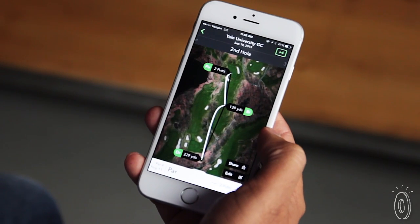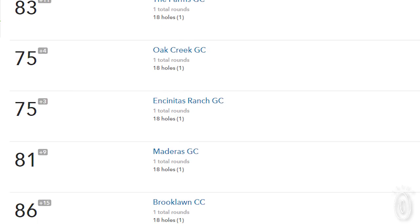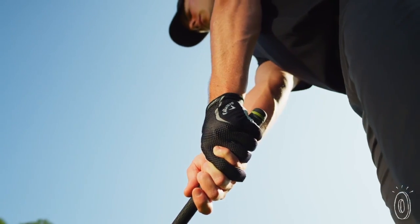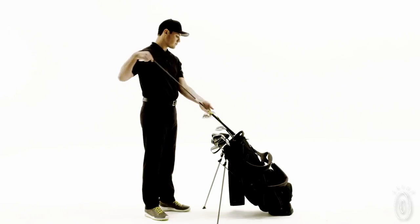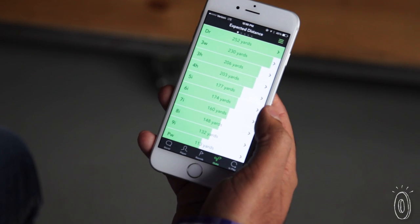Using GPS we can actually retrace your round on any course in the US, and we have over 30,000 courses available in the entire world. One of the really cool things about Arcos is that as you're playing, you can get club recommendations and distances based on your actual performance and data to understand what you should be hitting.